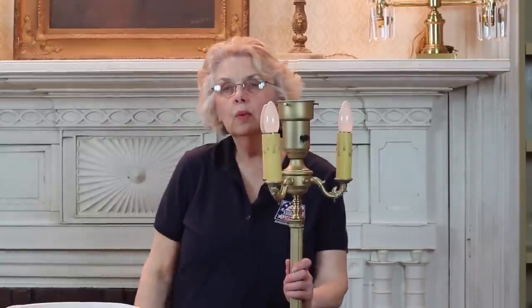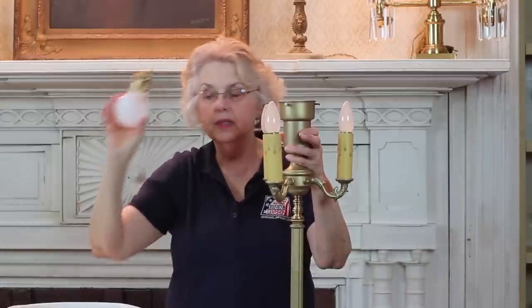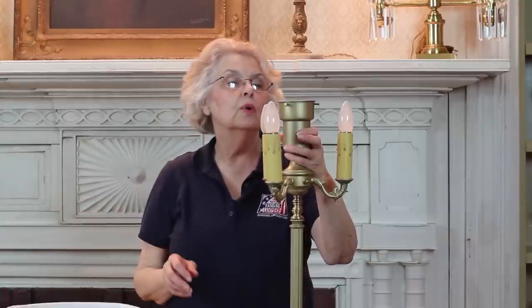What you see here is what we commonly refer to as a six-way floor lamp. That comes from the fact that you can have any one of these three lights on. And in the center is what we call a mogul socket. That takes this extra large big bulb, which we stock at Johnson's Lamp Shop and is available for your purchase.